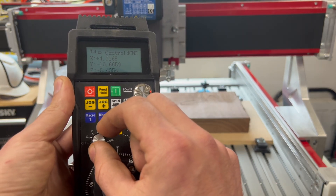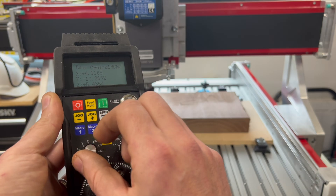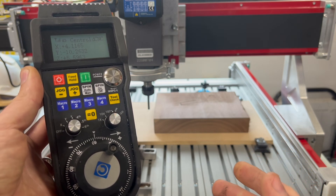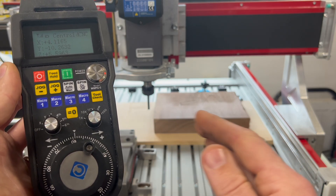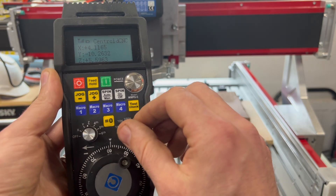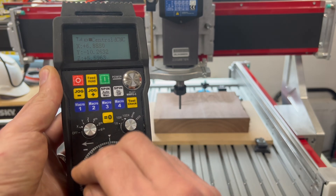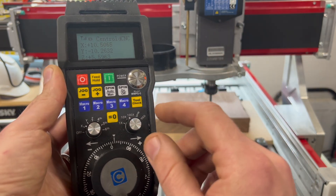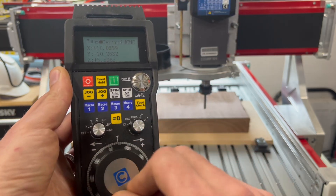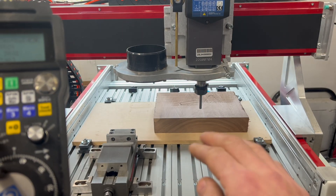If I want to do Y, I turn it to Y and my Y-axis moves — same with Z. Now sometimes you don't want to jog at full speed. Perhaps you're inching up on a part and you want to come in nice and slow, or you want to be careful not to break a bit. You can slow the jog speed down with this knob. So if I go to 10x and switch back to X, you can see that it takes a lot more spins for the axis to move. I can go even slower by putting it to 1x, so I'm twisting the wheel a lot and the axis is barely moving. This can be great if you're getting in with a delicate tool right up next to a part.